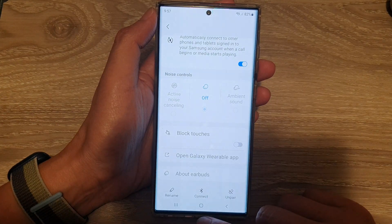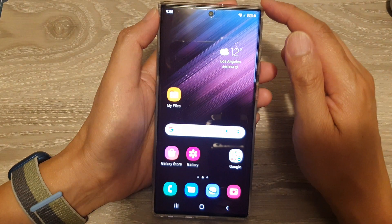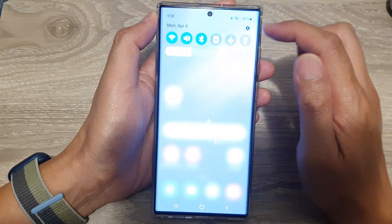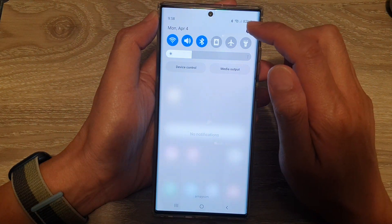First, let's go back to the home screen by tapping on the home button at the bottom of the screen. And on the home screen, swipe down at the top and tap on the settings icon.